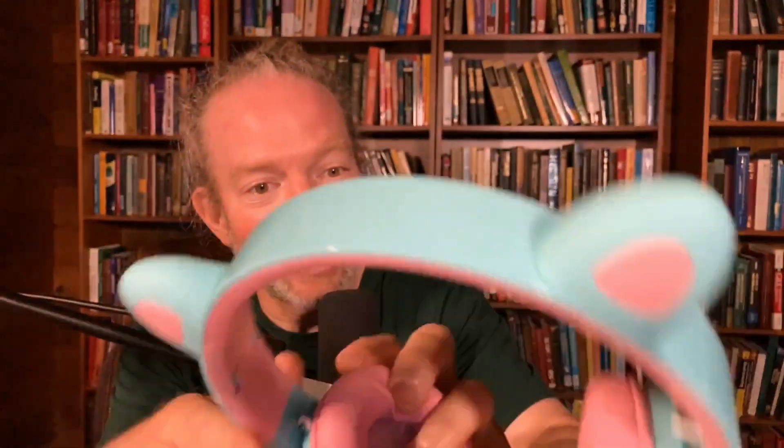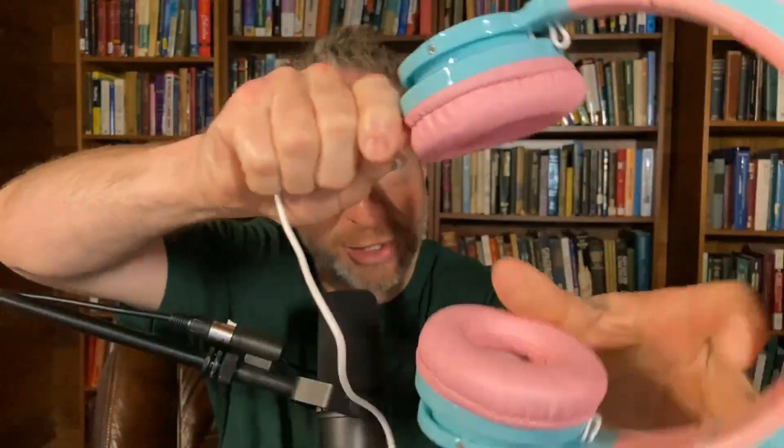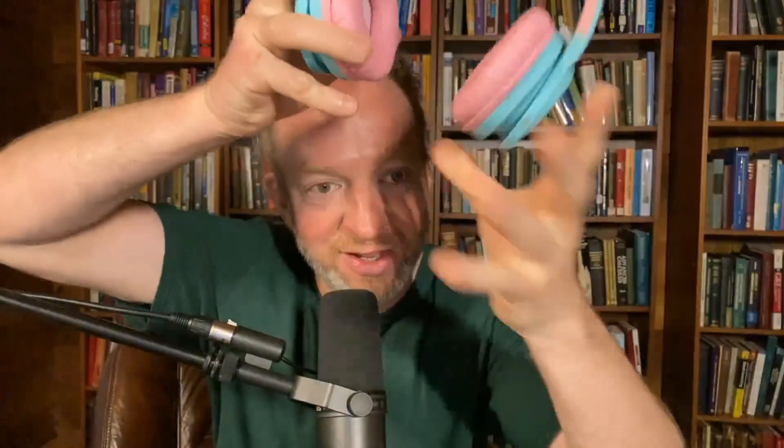They're meant for kids, but they will fit your head if you're an adult. I have a really big head and they actually fit my head. Let me just put them on again so you can see — they fit and they're not tight or anything. They're really soft and comfortable.